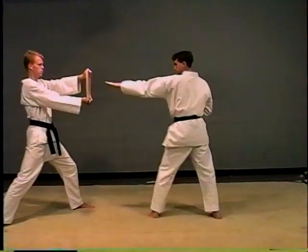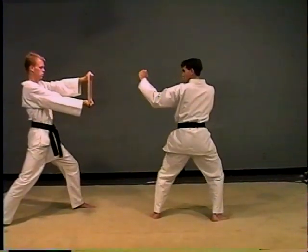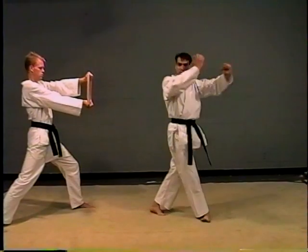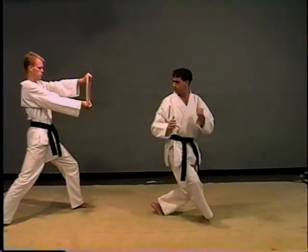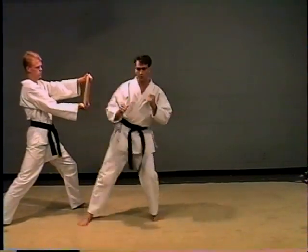I'll demonstrate again. Body turns, knee comes straight up, jump, and kick. Go through the board.